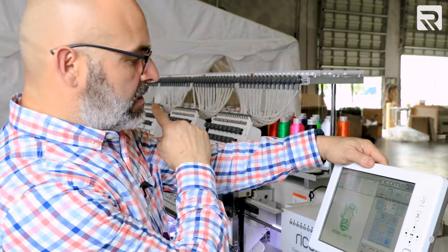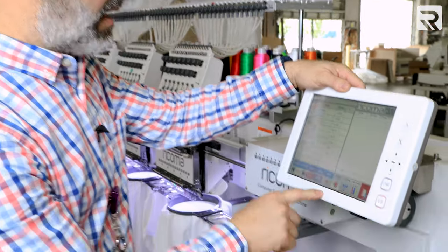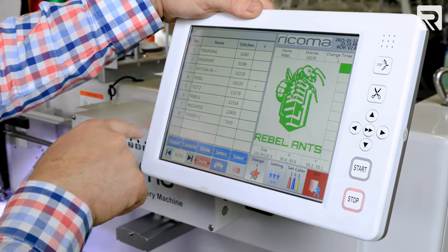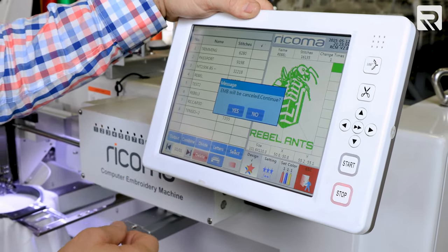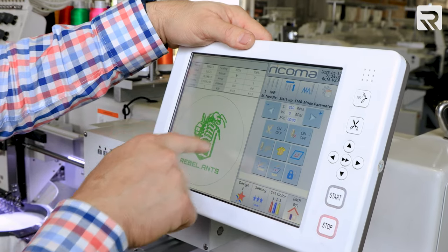We've loaded the design on the CHT2 six-head and we're gonna do the same thing on the four-head. Go to the design, pick it from the machine — we already imported it from the USB into the machine, and it's the Rebel design. Once you click it, go to select. It's gonna ask you to take it on and off in border mode. Click yes and it's gonna load up the design. Once the image is loaded, hit escape and now we have our image on the screen.